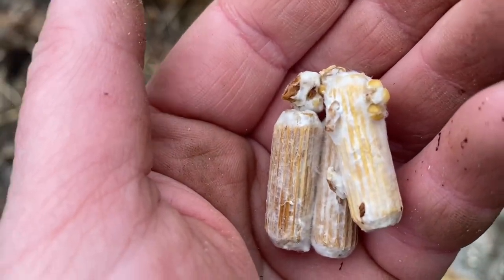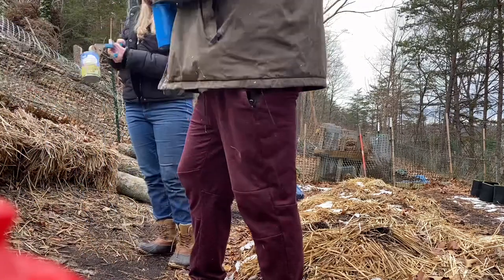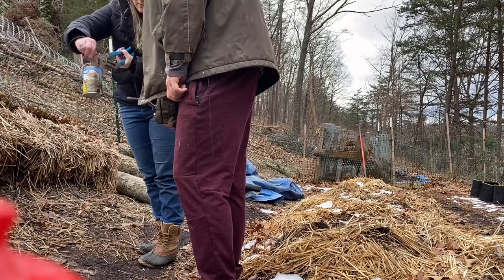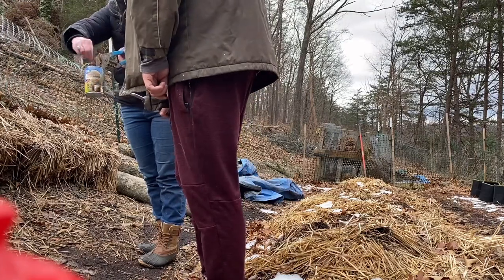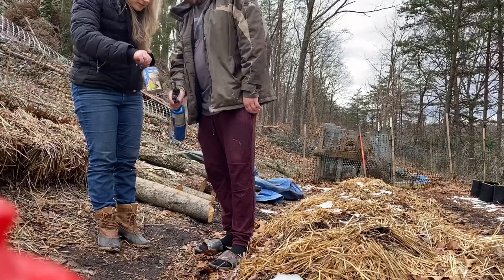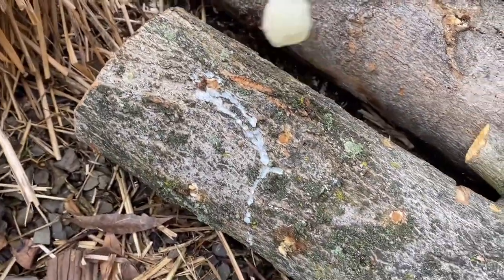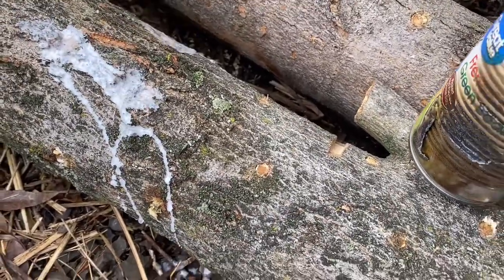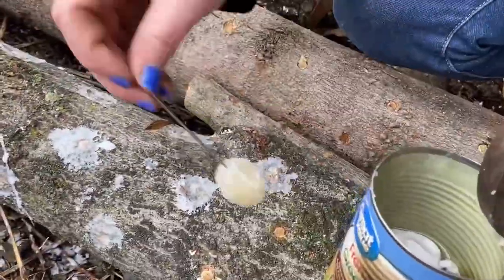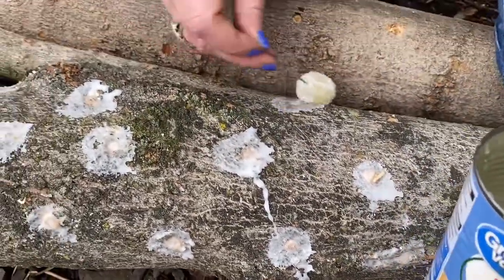Here's a close-up of what the plugs look like — they almost look like they're already starting to grow something on them. Once all the plugs are in, I'm using a reused green bean can to melt the wax, warmed up with a blow torch. You could probably melt it on the stove or with another safer method. Once melted, you take your dauber and seal off all the holes. This wax helps hold the moisture in and lets the spawn do its thing.